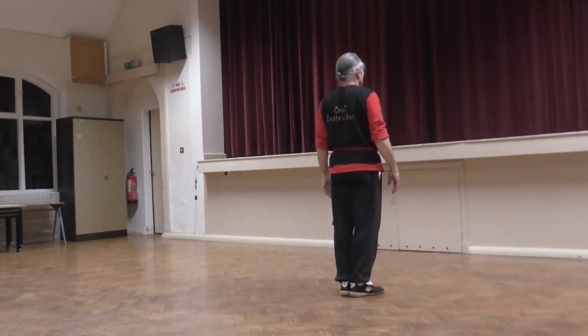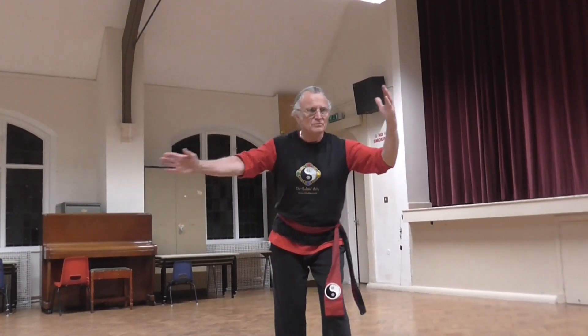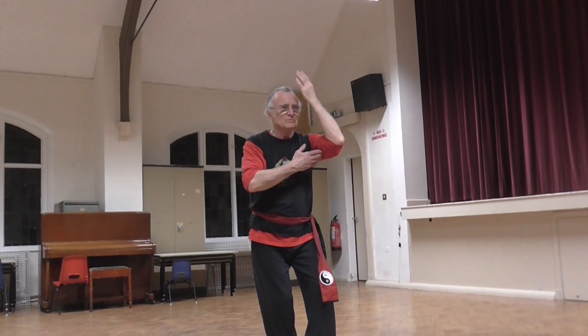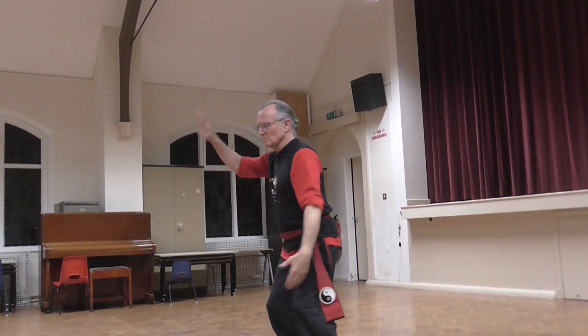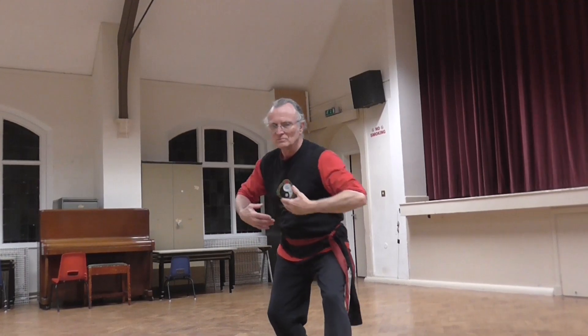Fold in, adjust your right foot, adjust your left foot, and bend your right foot, and move your left foot.